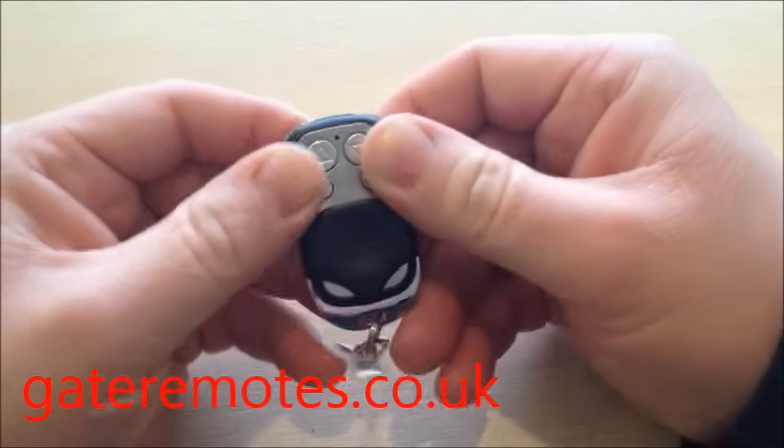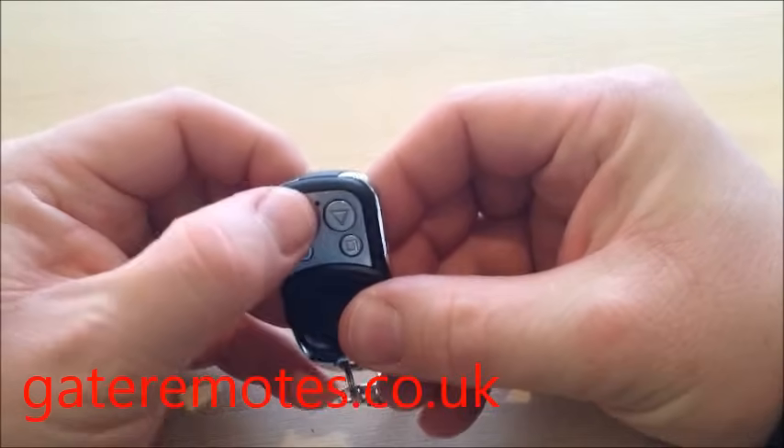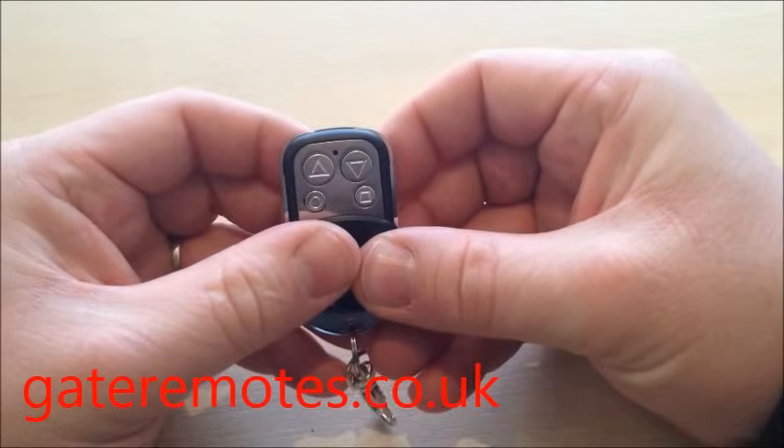There you go — you can see the blue light flashing; the memory is now clear. You can tell the memory is clear because if you press and hold any of the buttons, the light will flash once and then just stay off.